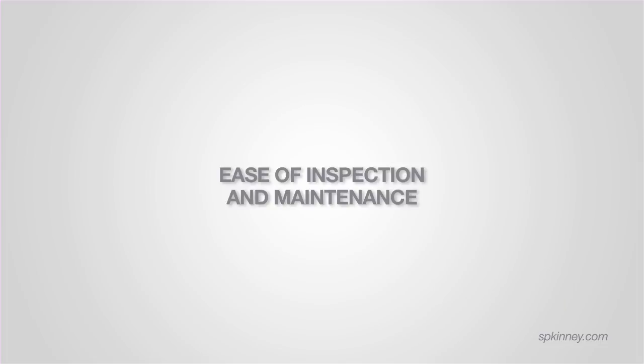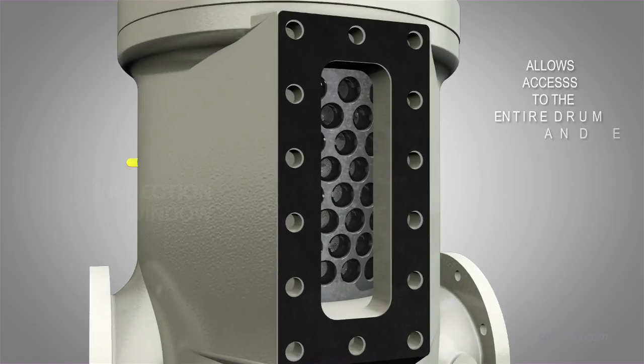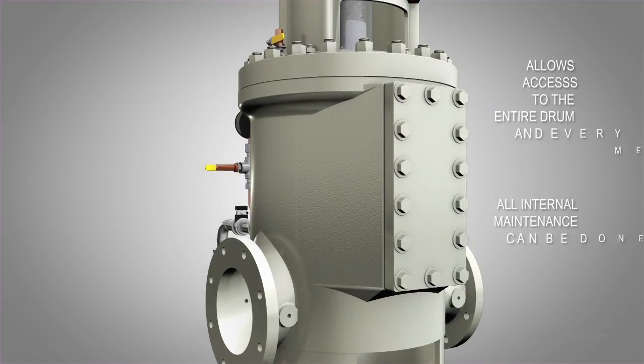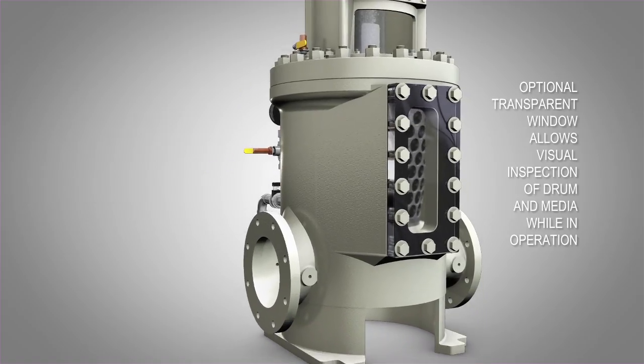Ease of inspection and maintenance: the strainer's inspection window allows access to the entire drum and every media opening. Any and all required maintenance to the strainer's internals can be done through this window rather than taking the entire unit apart. We also offer a transparent window that allows visual inspection of the drum and straining elements while the strainer is in operation.